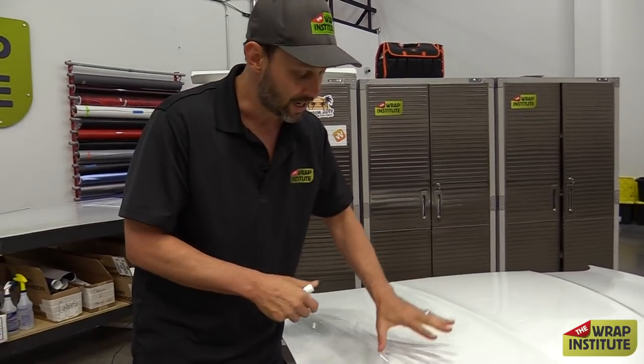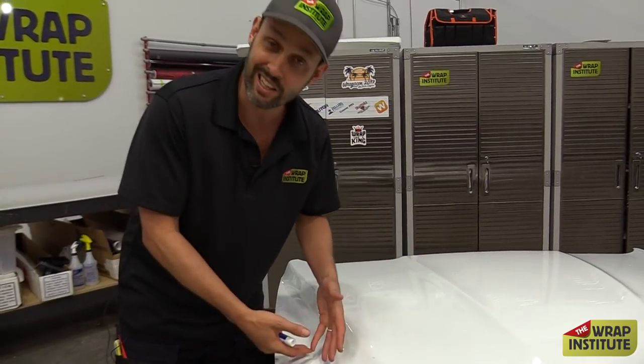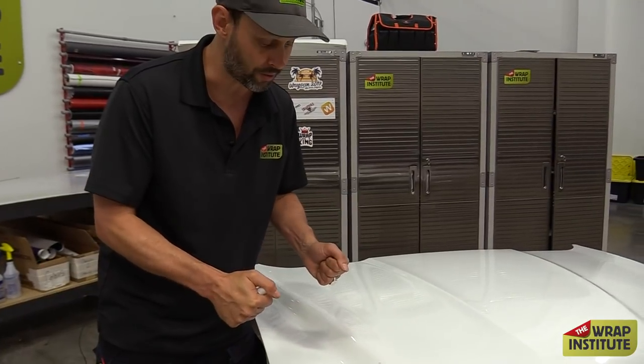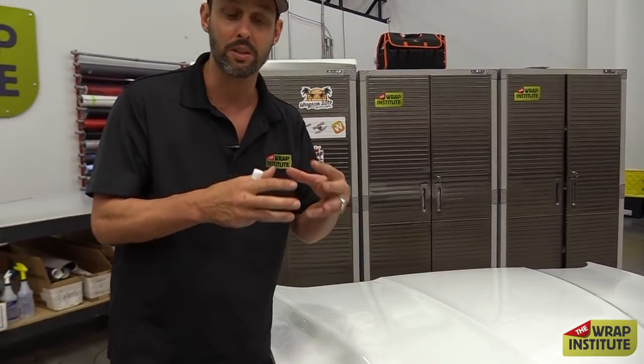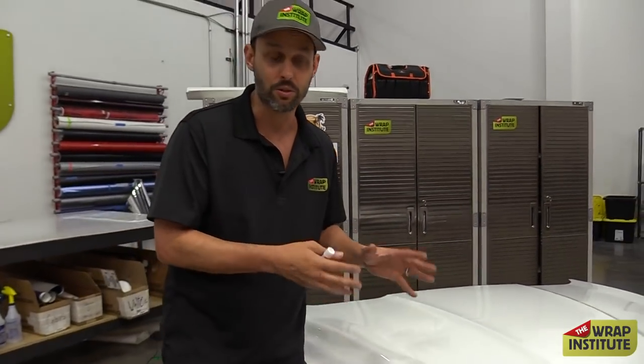A lot of people are frustrated when they wrap a roof or a hood — the peaks create problems, you get those dots and adhesive lines. It's very frustrating for installers who do everything correct but still see those dots. That's mainly because manufacturers are now making the adhesive softer so it really flows into the paint. But because the adhesive is softer, it sometimes flakes off, especially when you pull horizontally, creating tension points that shift the adhesive off and it never goes back into itself.